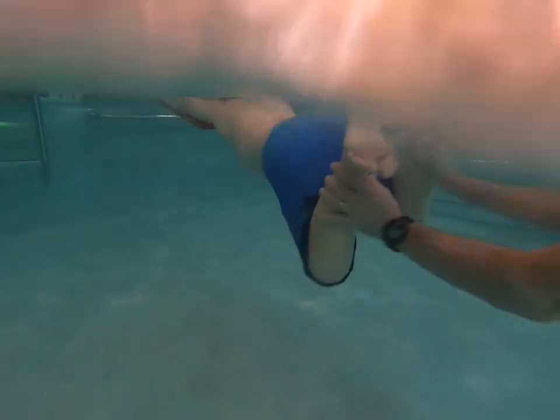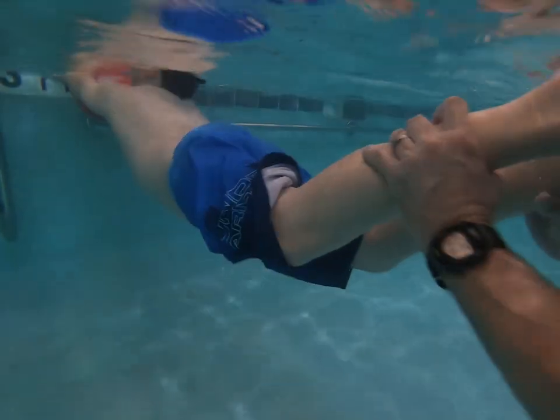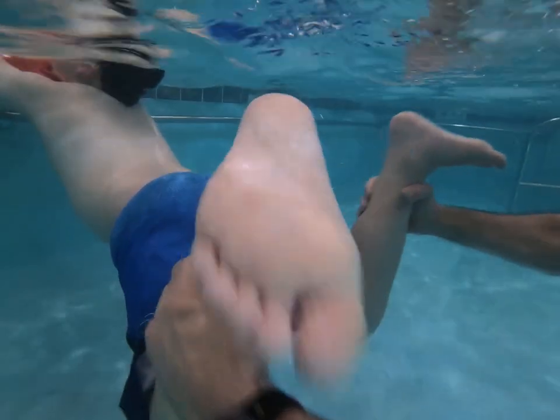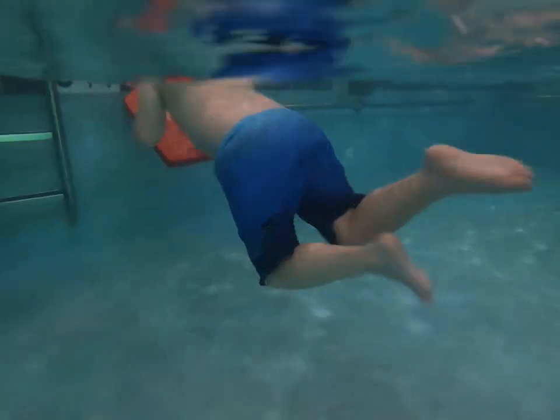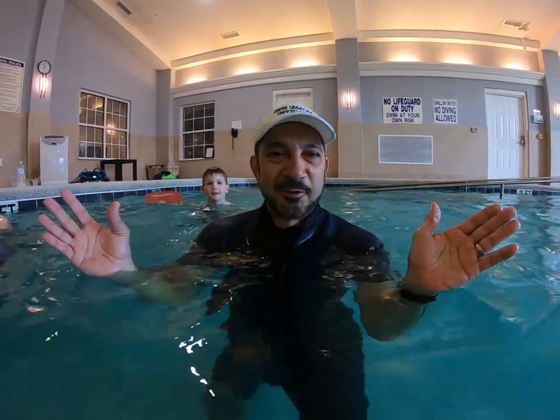Flex and kick. Good. Now you try it — and kick. Tilt and flex. Let's get one more — flex it. It doesn't come easy, but if you're persistent and you keep working that ankle wrap, require them to flex their feet before they kick, they'll get it before you know it.